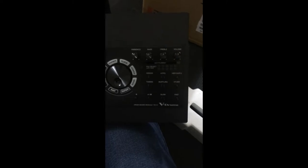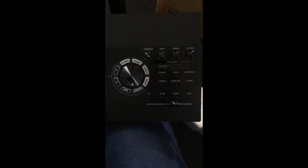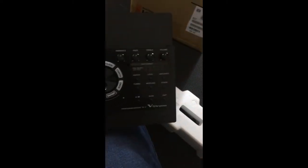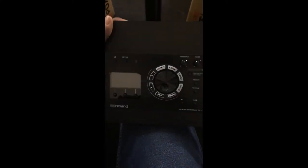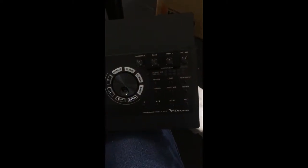So I just unboxed the actual module. This is the TD-17 — looks really nice, seems pretty simple though, so I think I won't have too much of an issue adjusting to it.